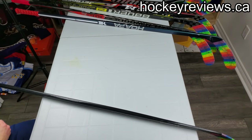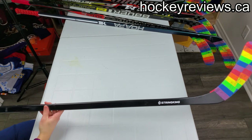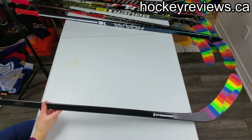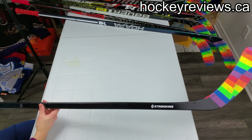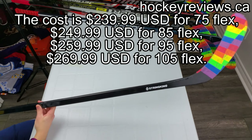Hi, I'm Matt from hockeyreviews.ca and this is the String King Composite Pro hockey stick review. I'm not entirely sure what this stick is. On their website I think this retails for $269 — I'll correct that if I'm wrong.